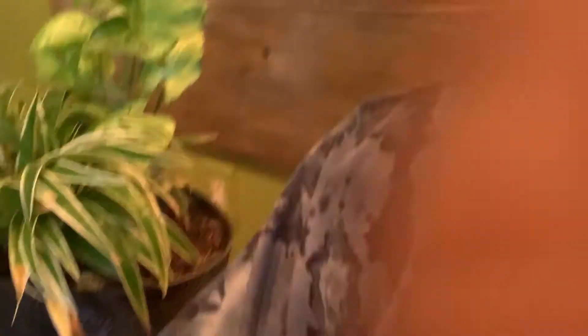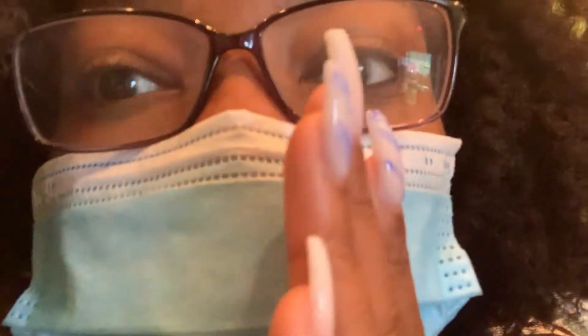So y'all, I got my toes done. It is around almost 12 o'clock and I'm waiting — I've got about 30 minutes left before my facial.